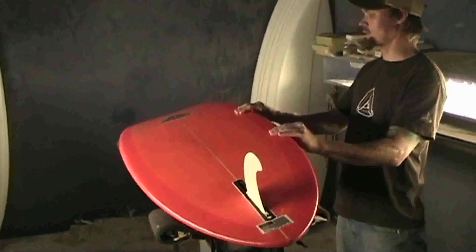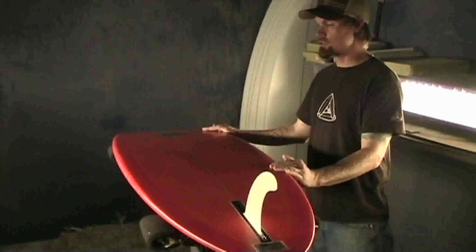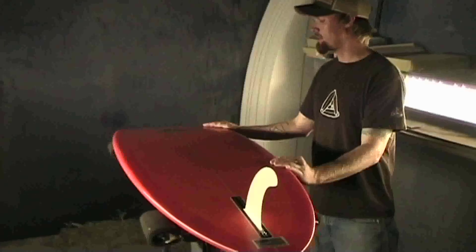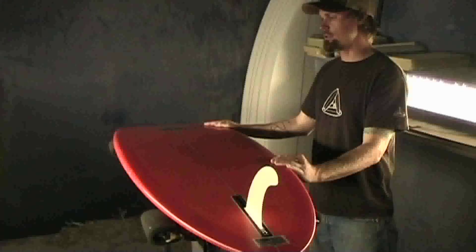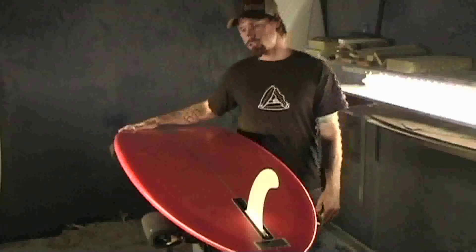This board has a little extra rocker compared to your standard retro boards, just to allow for a slightly steeper drop and maybe hitting the lip going a little more vertical than you would with other flat retro style boards.